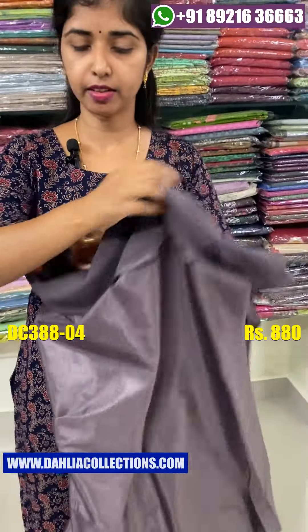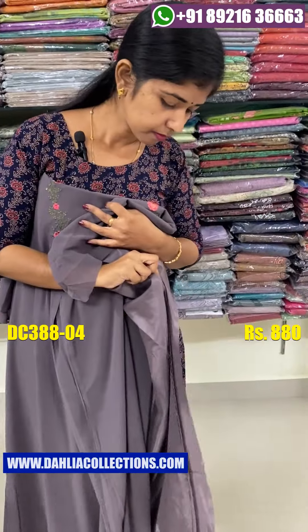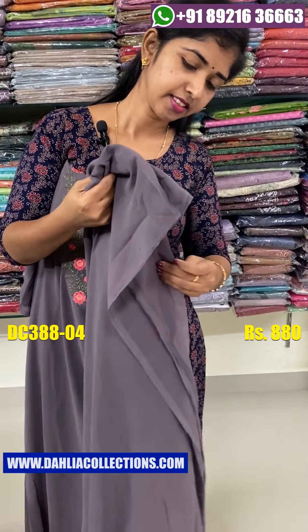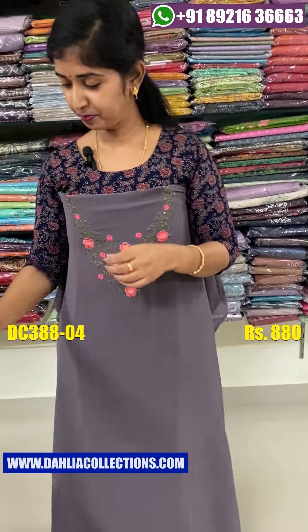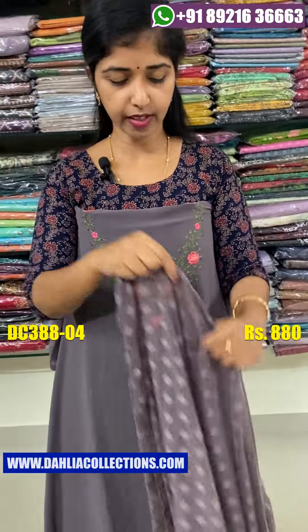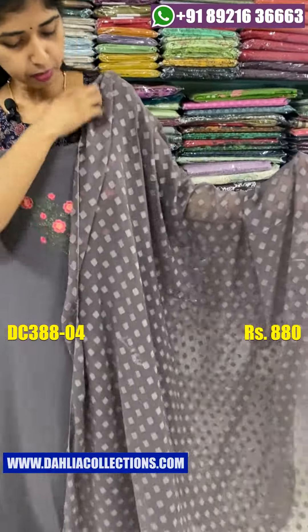The bottom is the same. The back side is the same. The width lining is the same. The back side is the same.